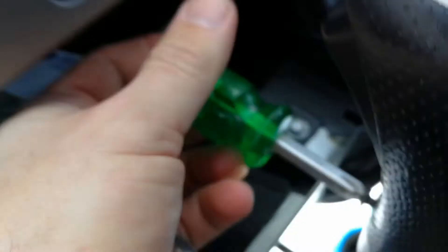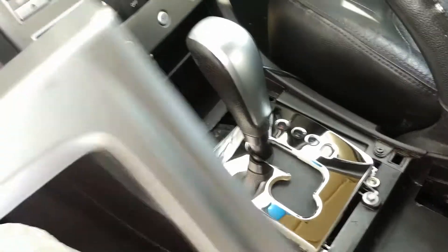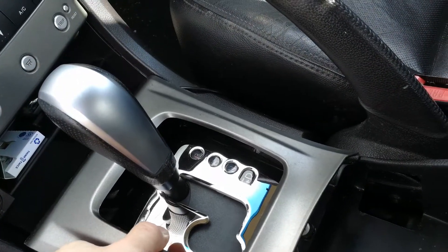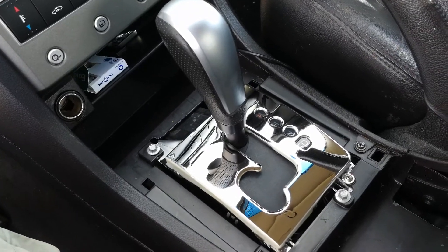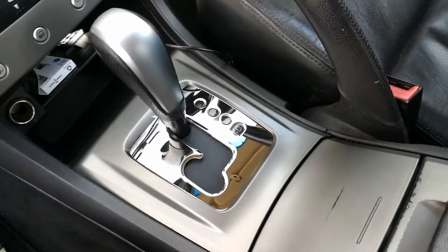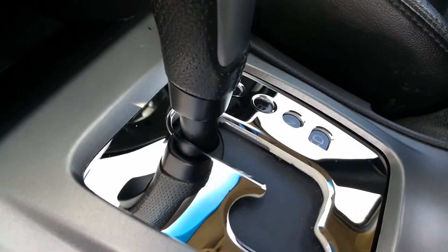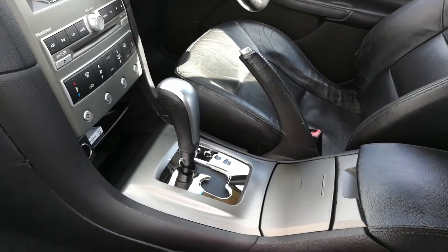Now we'll screw it back in like so. Gear knob's on. Now put this cover back on over there. I'll put the drink holder in — I'm going to do this with two hands so I don't make a mistake. And hey presto — there's the new chrome surround. I'm very happy with this.